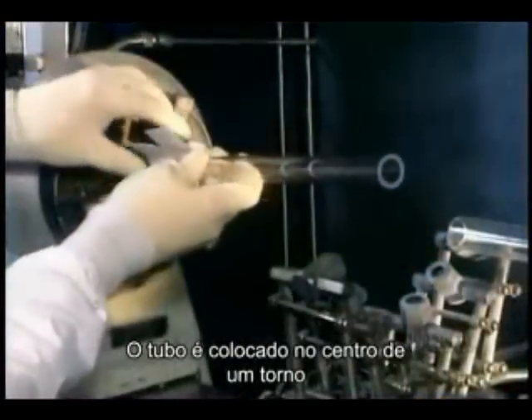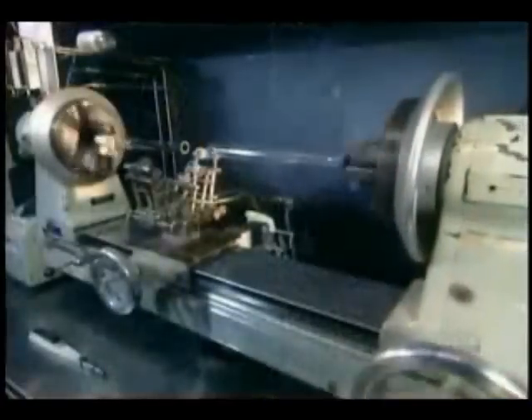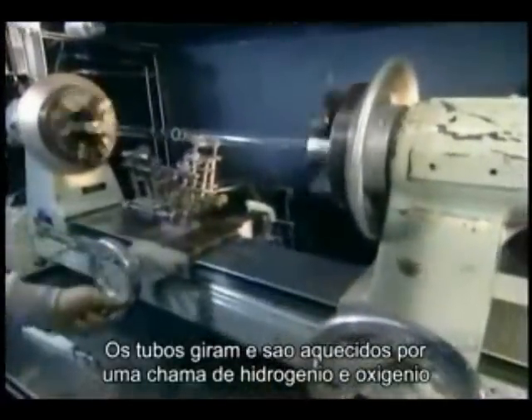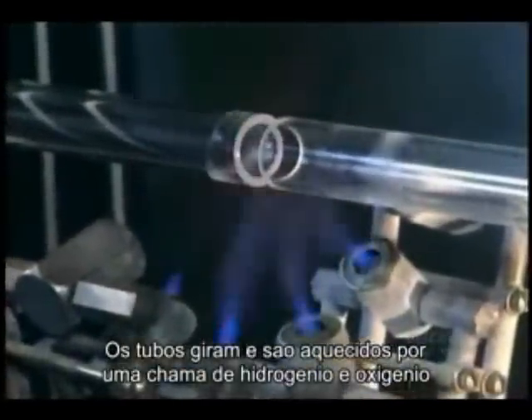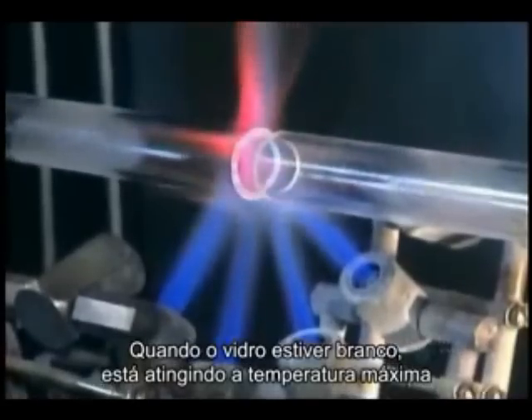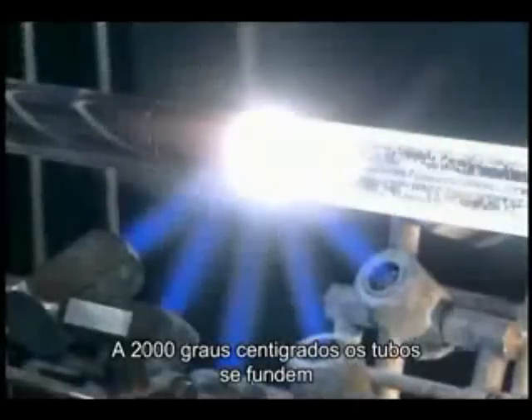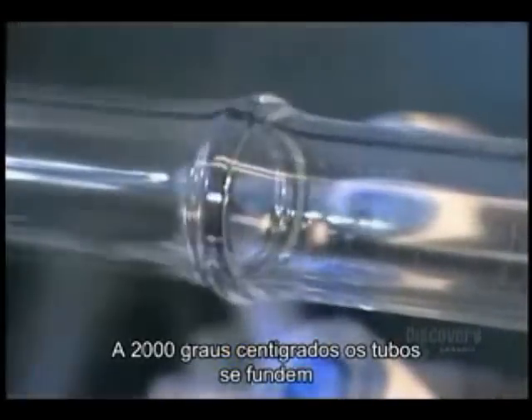Then they set a tube into each end of a lathe. As the tubes spin, they're heated with a hydrogen-oxygen flame. When the glass turns white, it's getting close to hitting peak temperature. At 2,000 degrees Celsius, the two tubes fuse together.